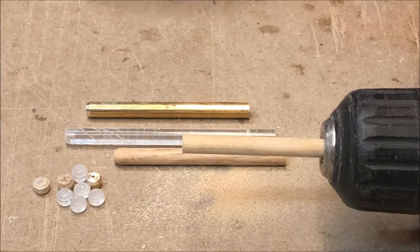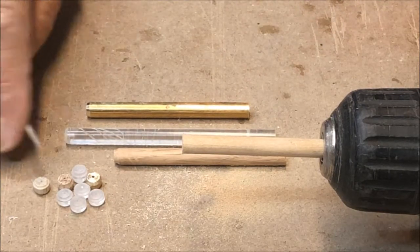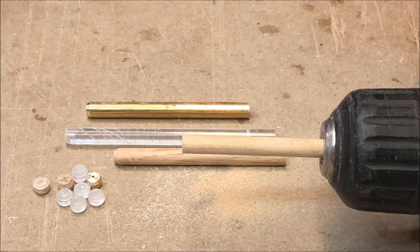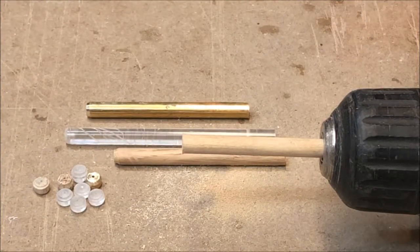I want to say right off the bat that I just do this by eye. You could do a lot of measurements and come up with a much more consistent product. You can see that the width of my hubs is very different. Let's start off first with about a three inch length of whatever material you choose chucked into your drill.